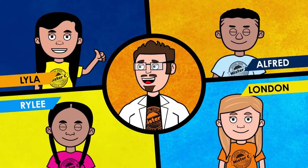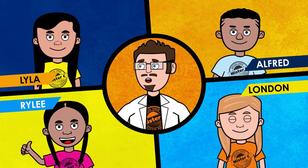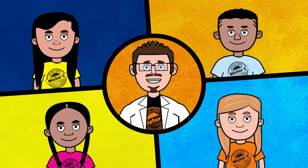Lila is our notebook navigator, Alfred is our experiment expert, Riley is our dynamite demonstrator, and London is our research wrangler. Working with my team is the best and makes learning so much fun.